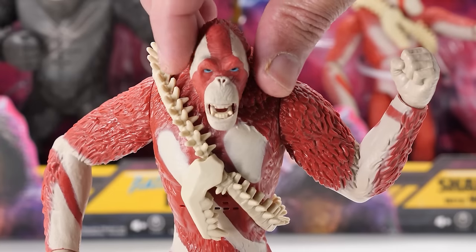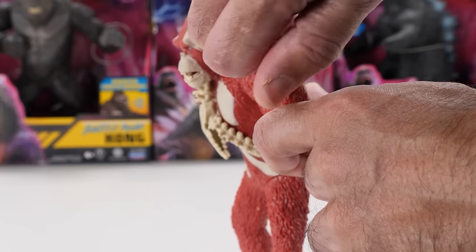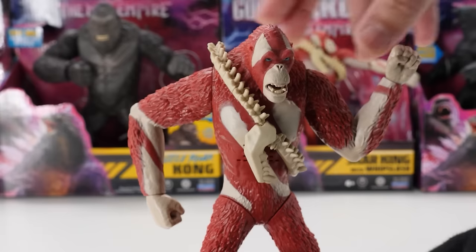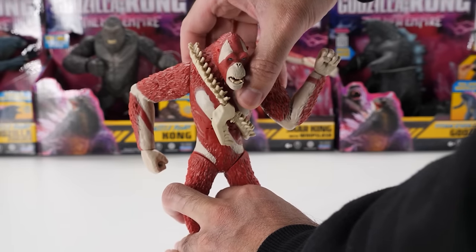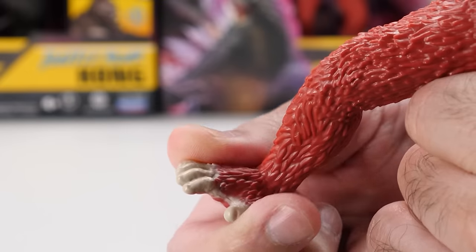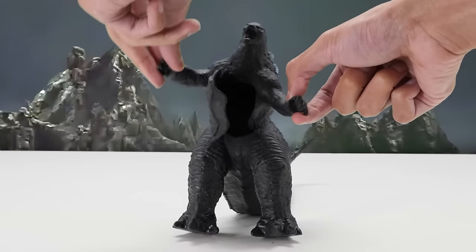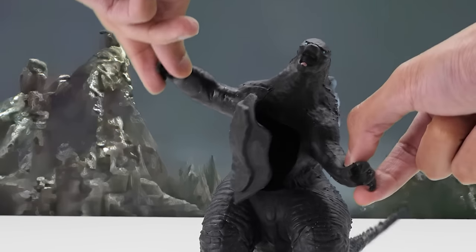Skar King doesn't move his head and has really limited arm movement. He does have full 360-degree wrist rotation. Unlike 6-inch Skar King with Whip Slash, this Skar King doesn't have any torso movement, which is a major disappointment. His legs swivel around like Kong's, but they don't swing backward and forward, limiting his leg movement. Skar King can stand on his own.